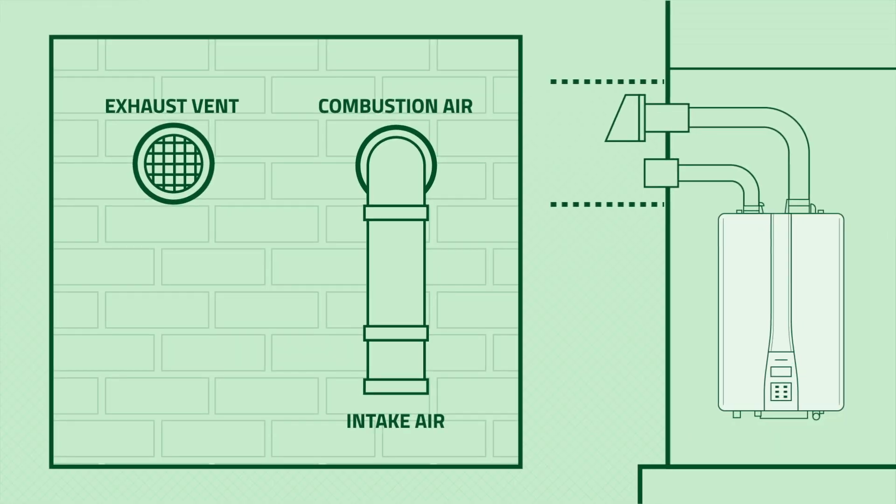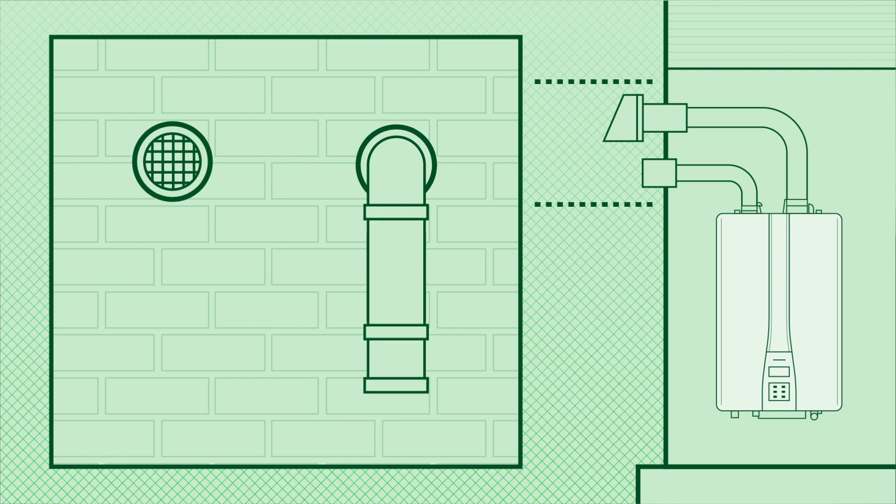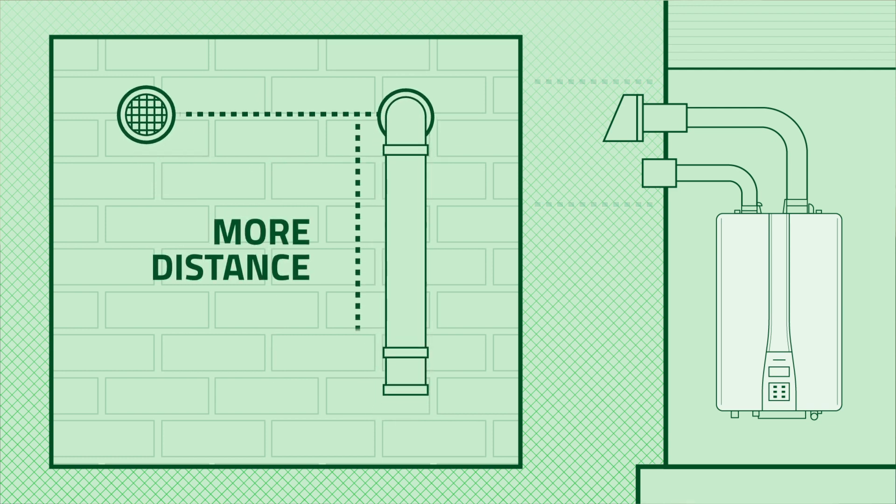The National Fuel Gas Code advises that we need a minimum of 12 inches vertical and a minimum of 12 inches horizontal between our intake and our exhaust. But that's just a minimum — let's give it a little bit more distance to eliminate any possibility of recirculating exhaust back into our intake.